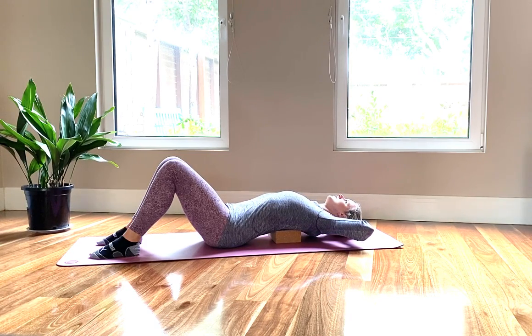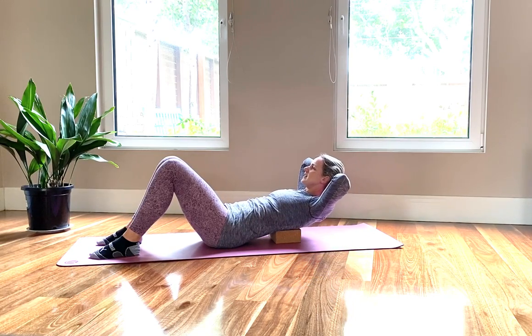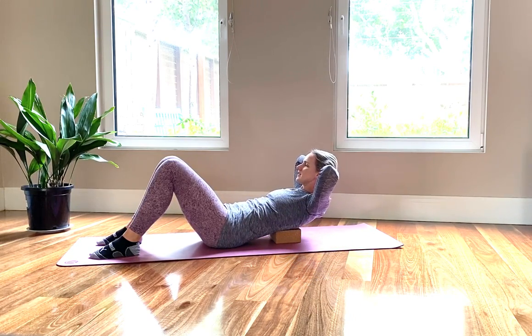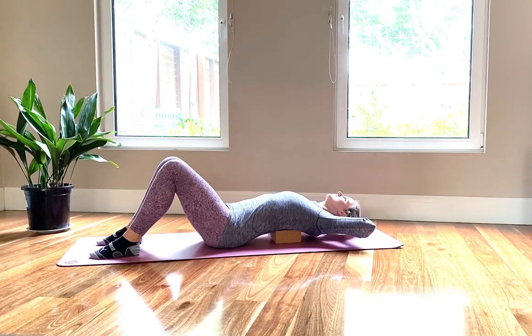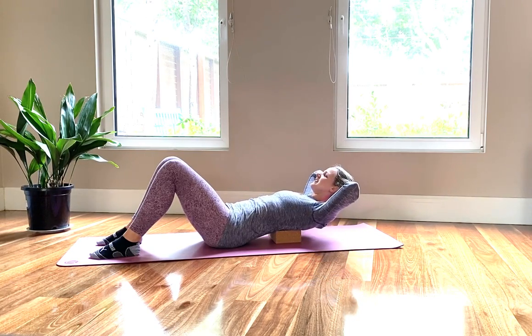Long inhale as you extend. Exhale, lifting up. Just a quick peek at your belly button — pull it back. Drop your tailbone. Relax your neck. Inhale back. And exhale, up. Working from your abdominals and not pulling on your neck.